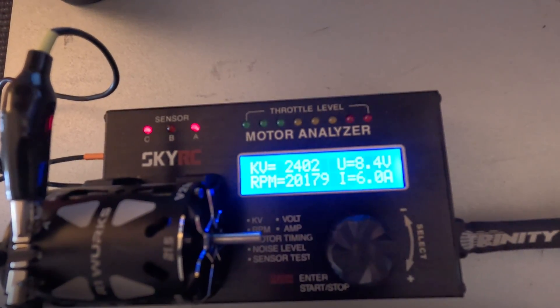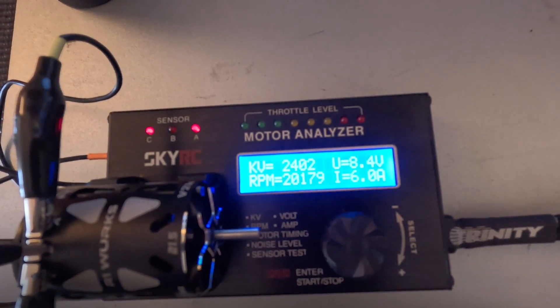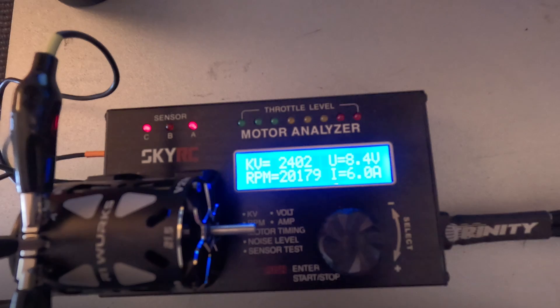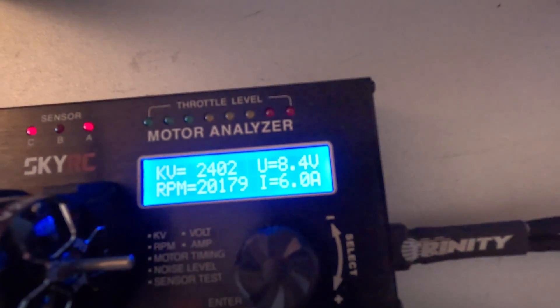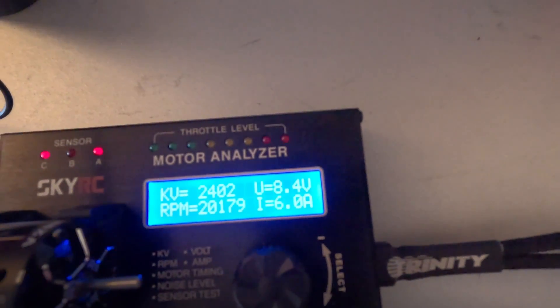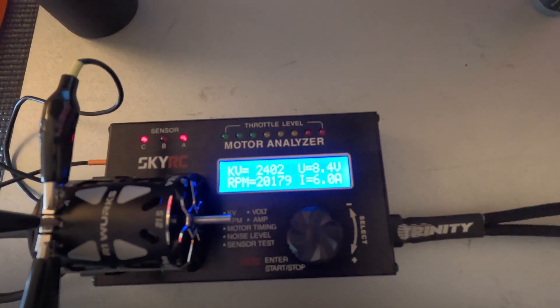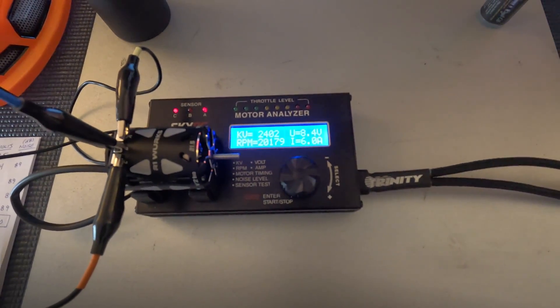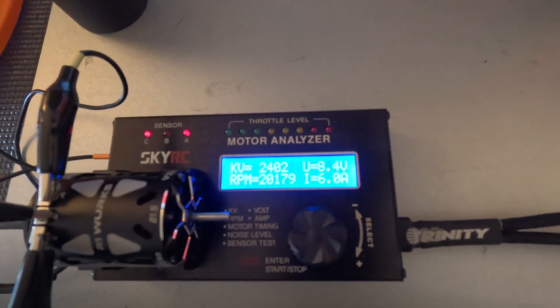It made 2,402 kilovolts at 20,179 RPMs. The amp draw was right at 6.0 amps, and the volts are right at 8.4. I believe that's a very strong result. I haven't tested another 21.5 for comparison — I'd like to hear your thoughts in the comments below.